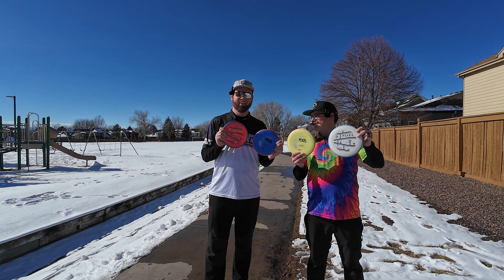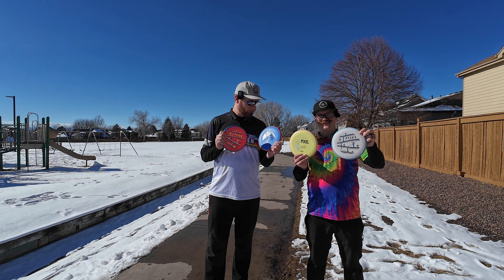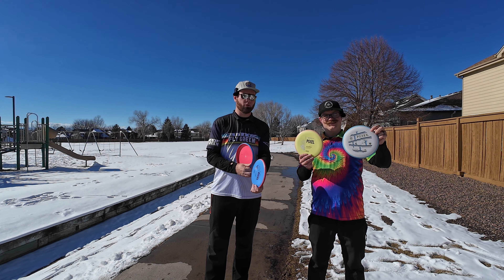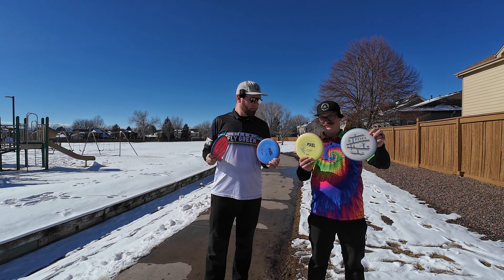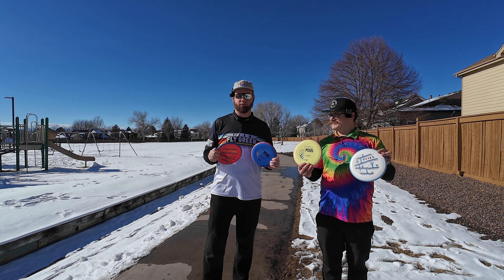Out here with the pixels. Thank you Flygreen. We got these pixels up at the shop and we're here to review them. This is Indian Ridge, the course that Trash Panda made. We're gonna be comparing against Proxy and I have a few others.